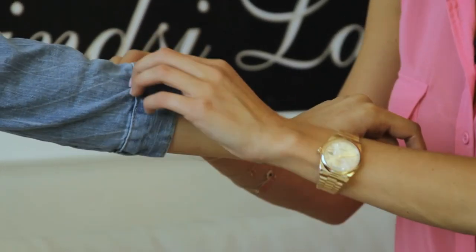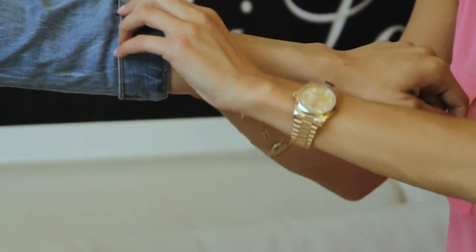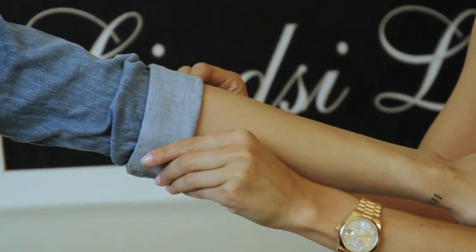So I went ahead and buttoned the sleeve here. After that, you're just going to roll up and follow the seam along where you buttoned it. This makes it look very clean, neat, and you can always roll it up for a little more casual look.